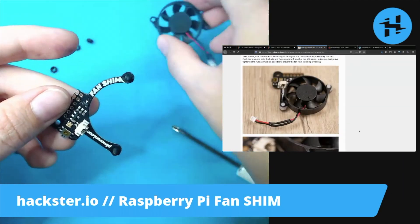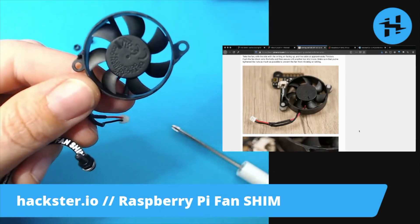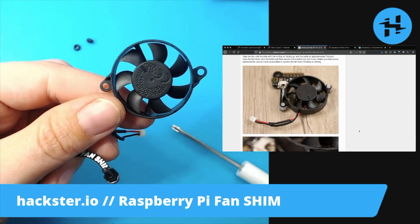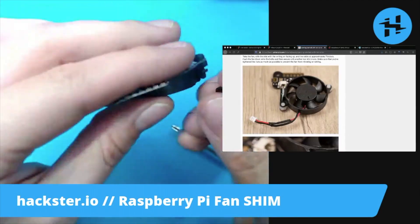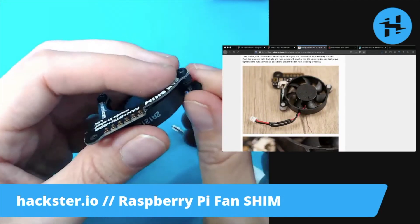And now we put the fan on with the side with the writing facing up, and the cable at approximately 7 o'clock. Push it onto the bolts and then secure with the other nuts. So this way — writing up, cable here at 7 o'clock — and apply our other nuts. They've even given us an extra nut, just in case. That is a necessary precaution for me.